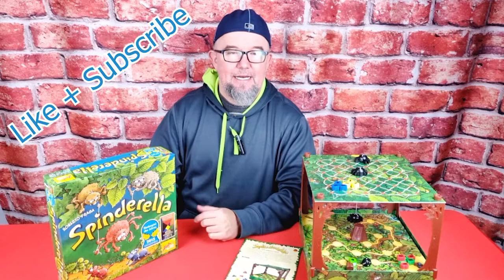And that's Spinderella! Thanks for joining us today — we hope you enjoyed our short presentation. If you did, please take a moment to like and subscribe to our channel, we greatly appreciate that. If you have any questions on Spinderella, drop them in the comments below. Now that we know the basics, let's play!